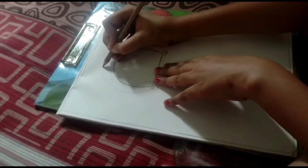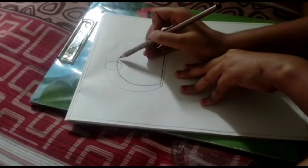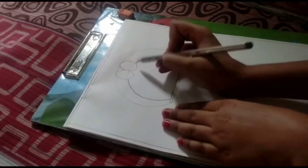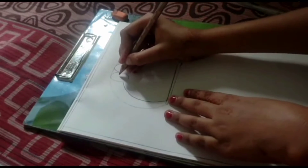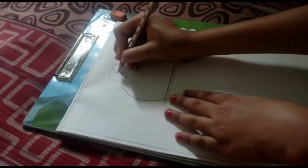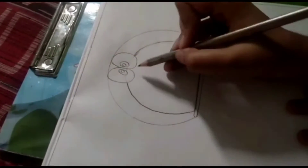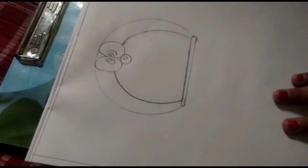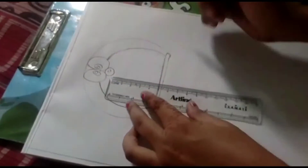Now we will draw the eyes. We have two eyes ready and we have to rough it on our line. Now we will also make a small circle like this on both sides — I will show you properly how we put a circle like this.